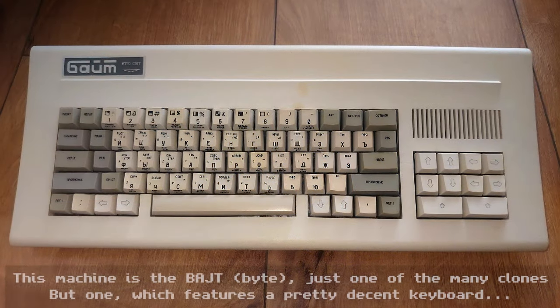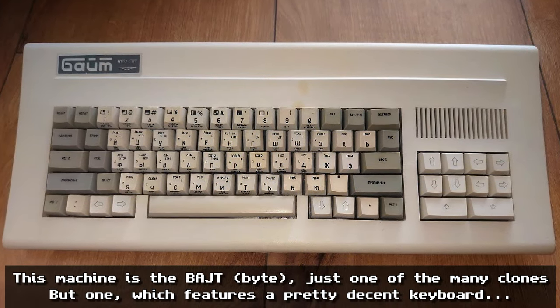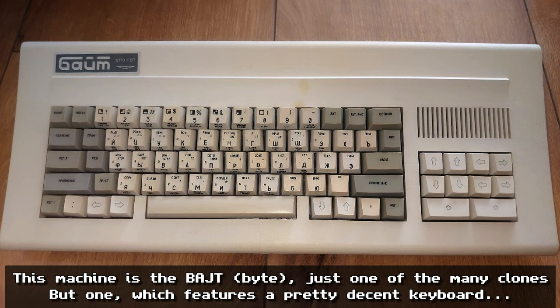The ZX Spectrum went on in the UK, at least, to become a massive hit. I believe it was also a big hit in Russia and in Brazil — in countries where the price of the computing experience was very important, the ZX Spectrum had a really massive niche. In Russia it was actually pirated — they cloned the machine — so unfortunately none of the money from that actually made its way to Clive Sinclair.